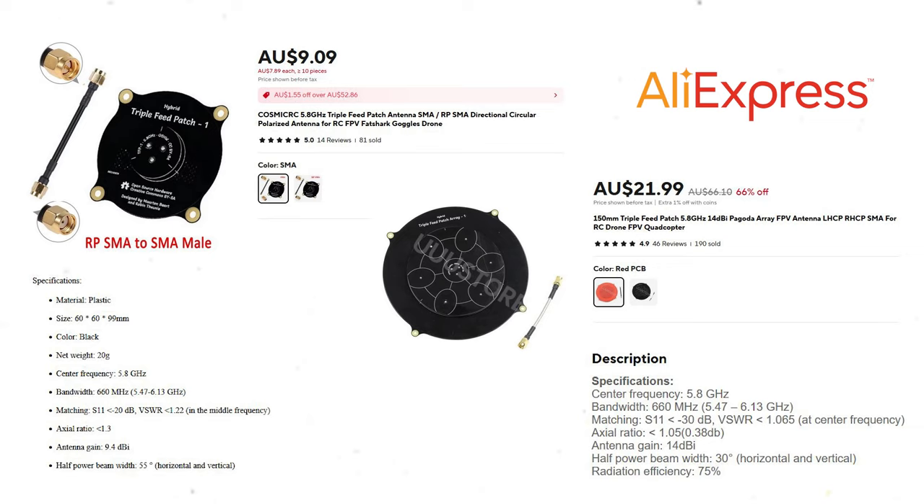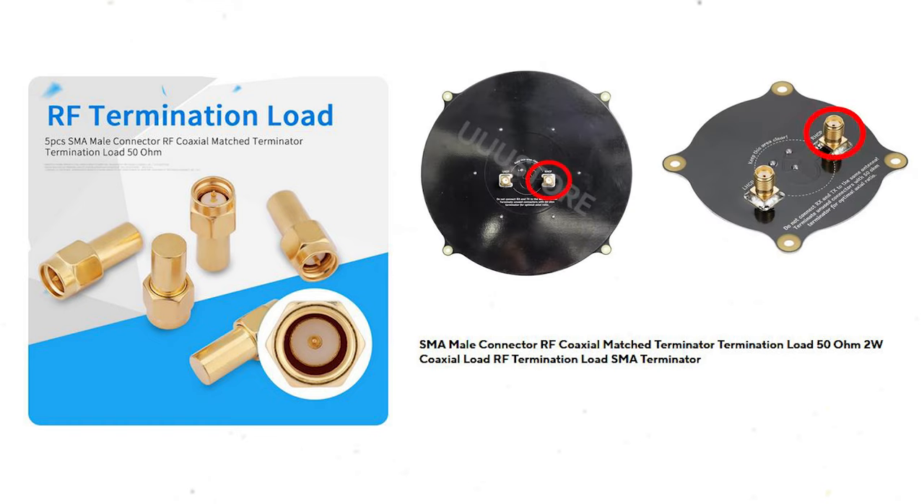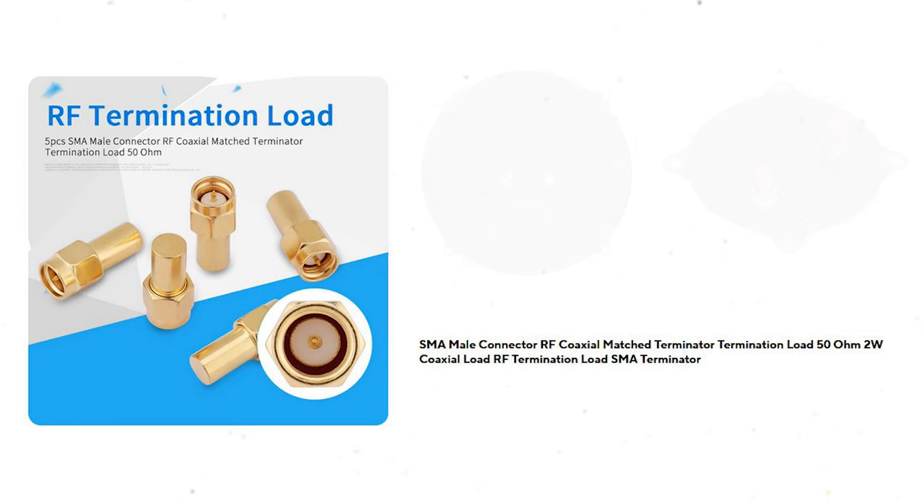Both antennas can be used either right-hand or left-hand circular polarized and they come with a 90mm extension cable, although I'm not using that. I ended up buying four 45-degree angled RP-SMA connectors that let the antennas sit at a much flatter projection off the goggles. I thought they were fairly good value so I thought why not give them a shot. You will also need 50 ohm terminators to block the signal from the right-hand circular polarized side of the patch antennas — they don't come with the aerials.